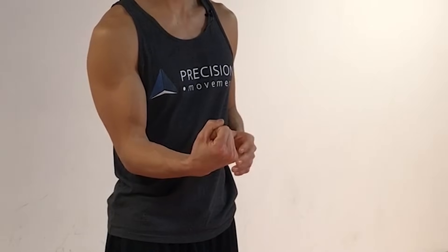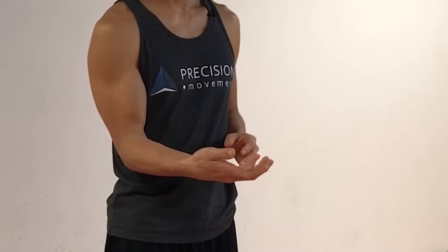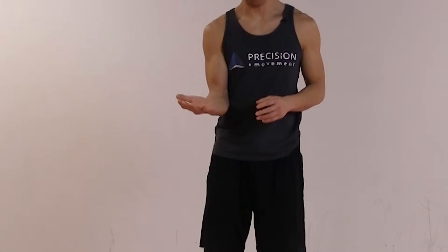Then go into the extended flare — same thing. Start with the flare of the fingers and then go to wrist extension. Hold it for five to ten seconds. Two to five reps on each side. The wrist can move in flexion, extension, ulnar deviation, and radial deviation — four ranges of movement.